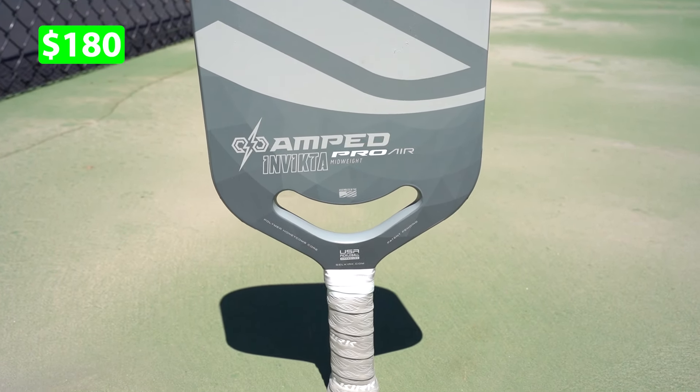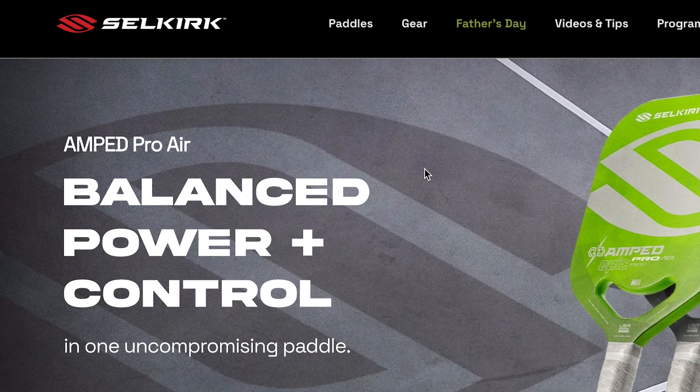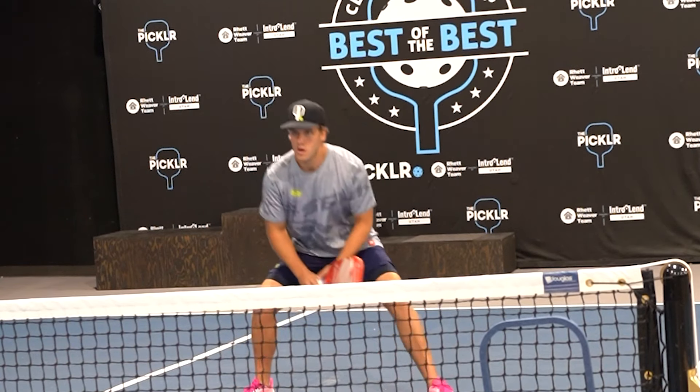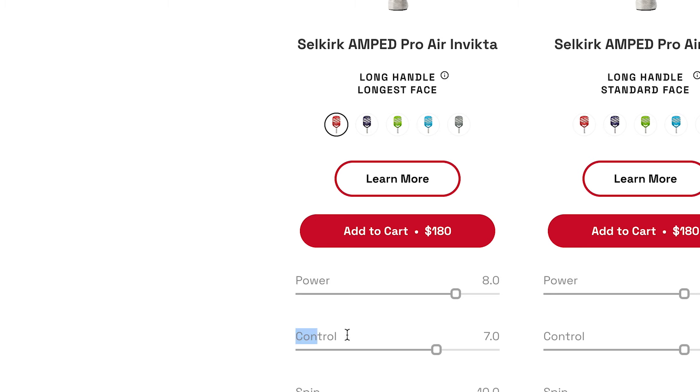Now let's move on to the Amped Pro Air — absolutely fabulous paddle. It also has that aerodynamic hole in the bottom, allowing you to swing through the air faster. This paddle is the perfect combination of both control and power. It's 16 millimeters — right in between the Luxe Control Air and the Power Air — giving you enough control to keep the ball in, but not so much that you can't put an overhead away. Power-wise it comes in at about an 8 out of 10, and control is about a 7 out of 10, making it the perfect in-between.